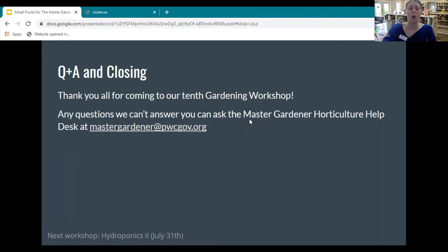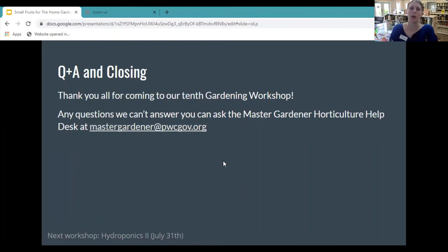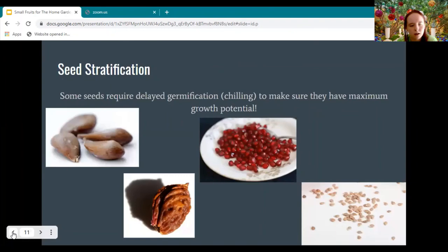That's the only thing I had to add. Great job today, Casey, and thank you so much to everybody who joined us. We will be posting today's video on YouTube with resources you can check out for more on small fruits in your home garden. Our next workshop is on July 31st — it's going to be the second part of our hydroponics series. If you have any questions, feel free to put them in the chat. If not, that's class for the day — have a great rest of your week, everyone!